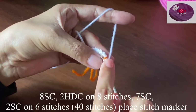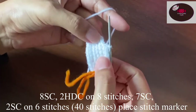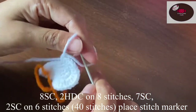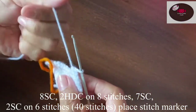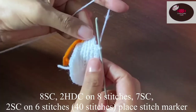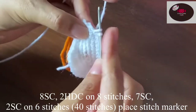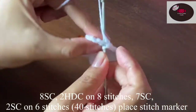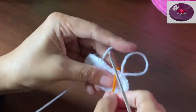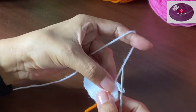Next, two half double crochet on each of eight stitches, then seven single crochet on seven stitches, and two single crochet on the next six stitches. Two single crochet each on the next six stitches. Now we'll move the stitch marker. We should have a total of 40 stitches — count it once before proceeding.